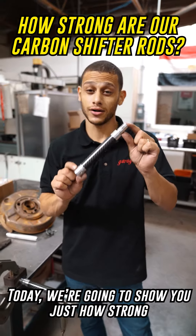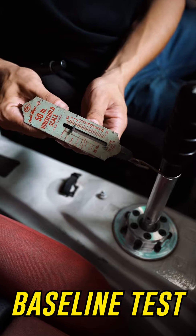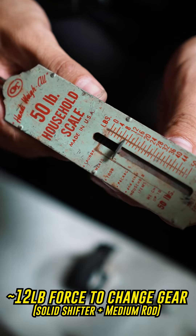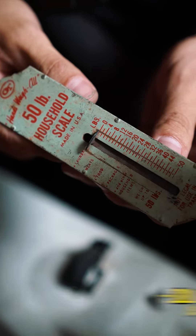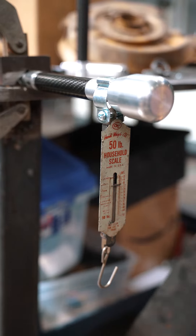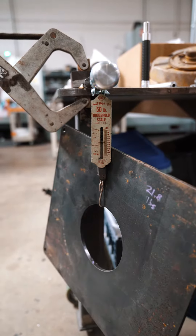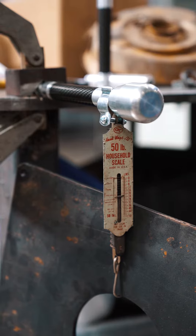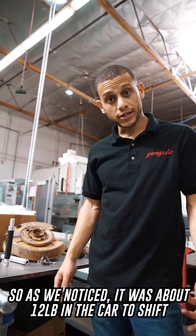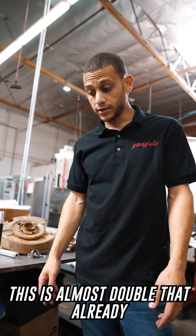Today we're going to show you just how strong our shift rods really are. As we noticed, it was about 12 pounds in the car to shift, more or less. This is almost double that already.